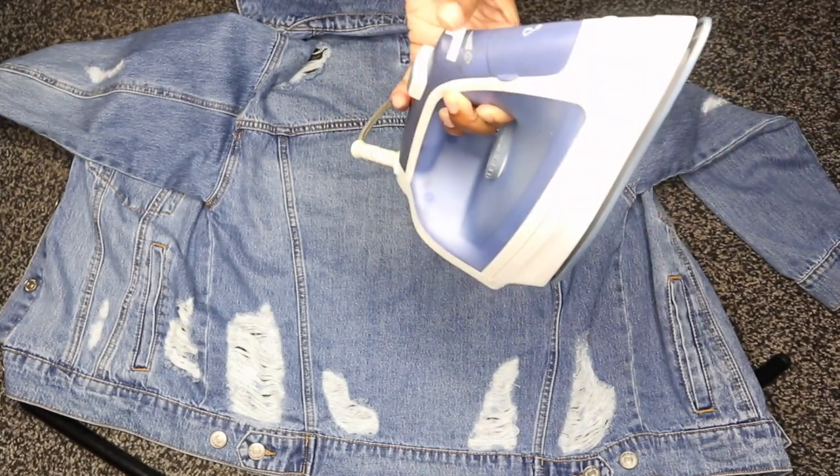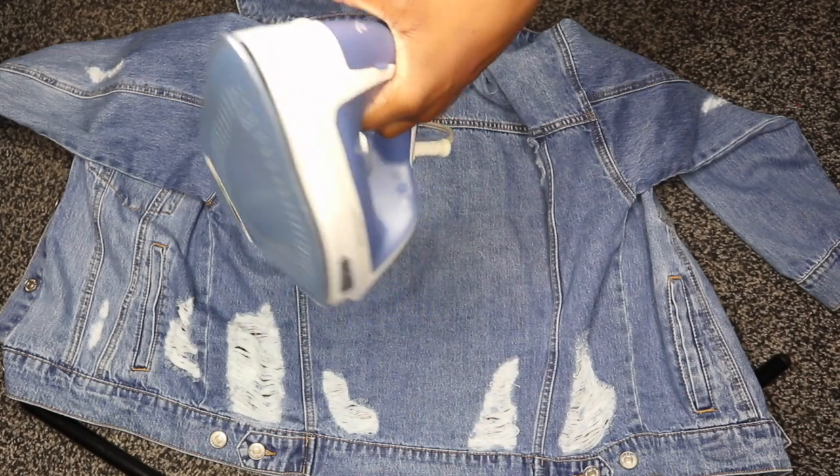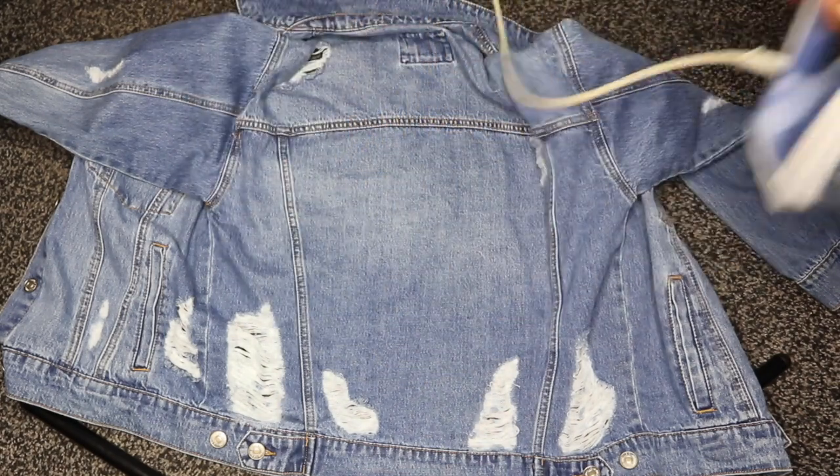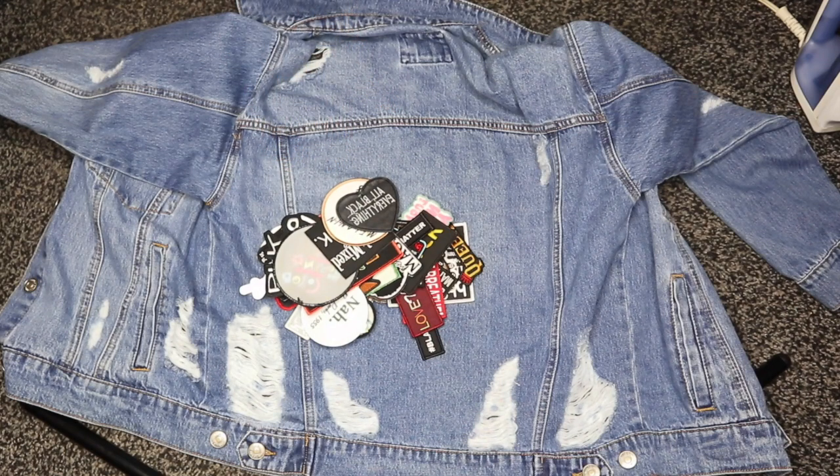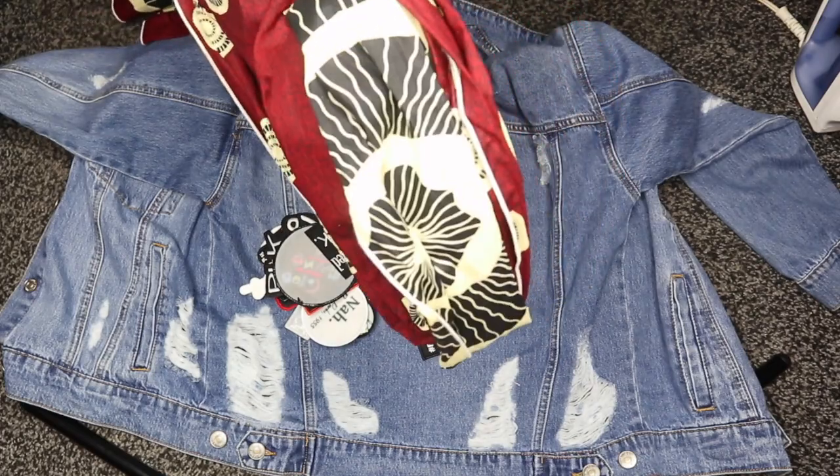The next thing you need is a classic iron — doesn't really matter what kind — just something that provides high heat, because we need that. You'll definitely need a bunch of patches. The last thing you'll need is a piece of cloth to lay on top of your patches when it's time to iron each one on.